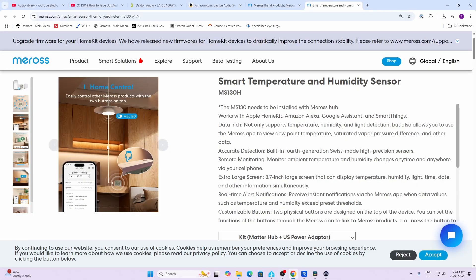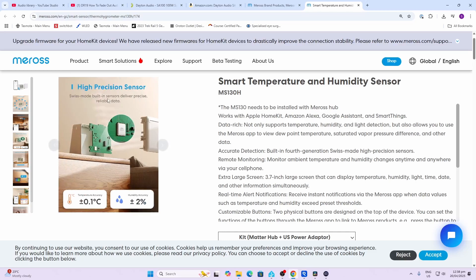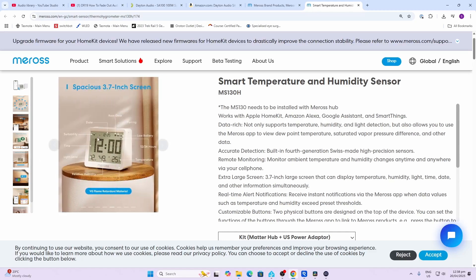The two buttons can be used to control any other Meross devices added to the app. Unfortunately, we can't control third-party Matter devices. It has a high precision sensor with a temperature accuracy of plus or minus 0.1 degrees Celsius and humidity of plus or minus two percent. The screen is really large at 3.7 inches and it has the date, a rain indicator, and pairing indicator.